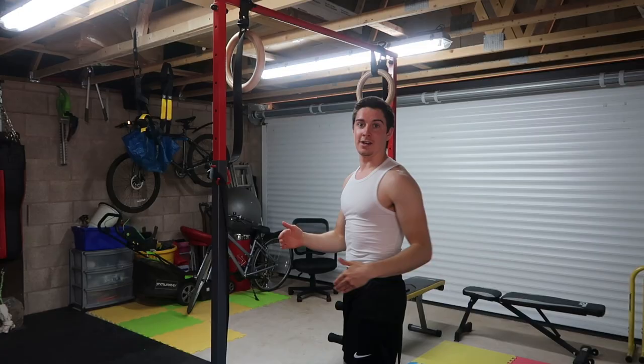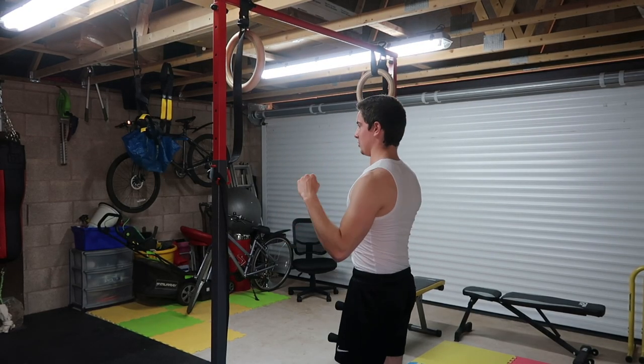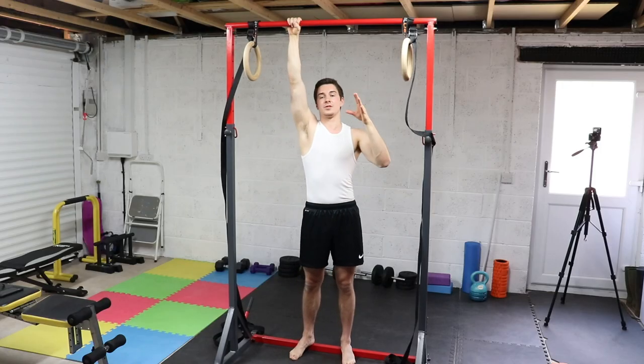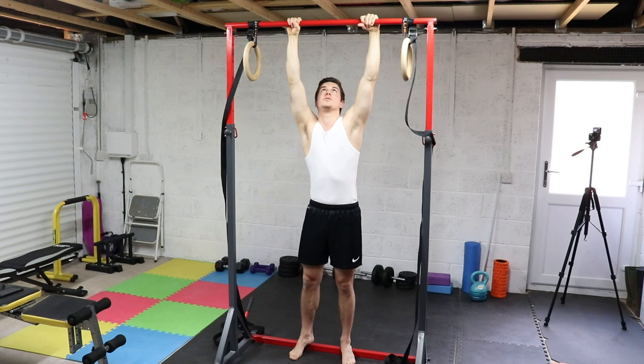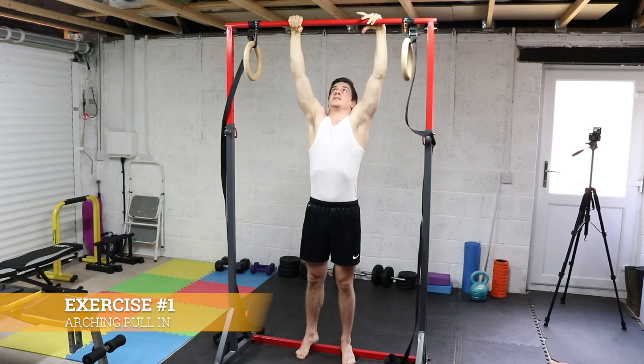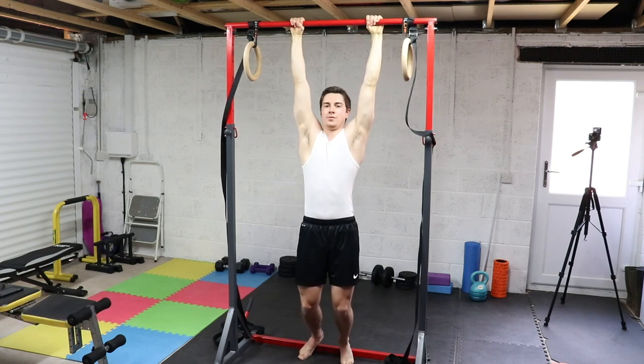I've got a camera right in front of me, and also a camera behind me to show back views, as we will be working the back a lot in this video. The first exercise — we're going to start from beginner to advanced — is simply an arching pull-in. This is a way of basically starting for the front lever. I'm going to start with hands about shoulder width, or just outside shoulder width, palms pronated like you would in the front lever.